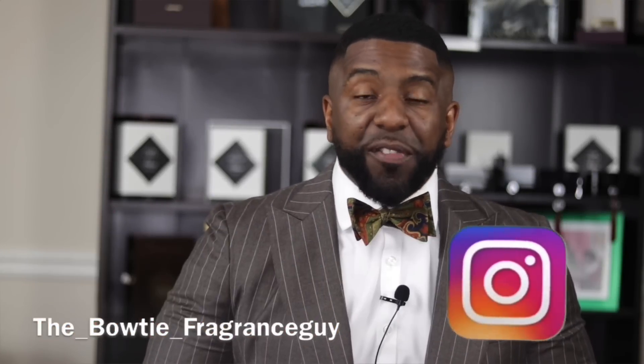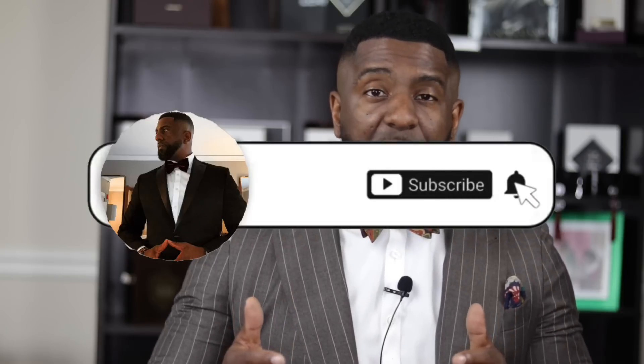What's going on ladies and gentlemen, it's your guy Darian, the Bowtie Fragrance Guy. In this channel we talk about looking good and smelling great. So if those two things sound of interest to you, I recommend clicking on the subscribe button, and go ahead and click on the bell icon as well so you get notified every time I release new content on the channel.